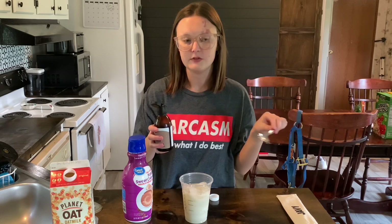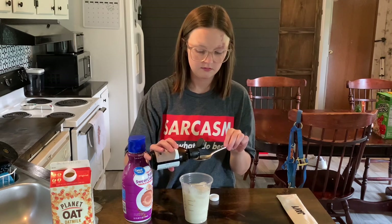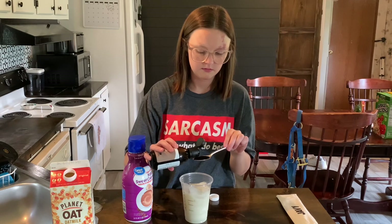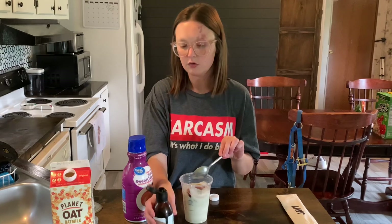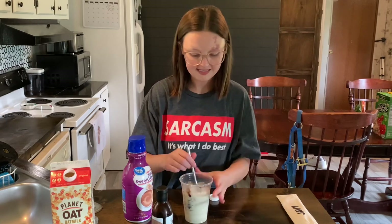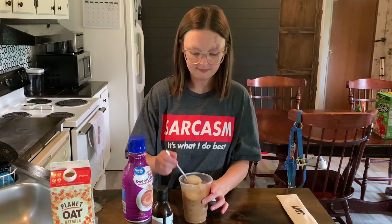Then I'm going to take my Javi Coffee and do one teaspoon. I would do two teaspoons, but last time it was way too much mocha flavor, so I'm just going to do one. Do y'all see how easy that is to pour? So easy — it doesn't make a mess or anything. Then I'm just going to mix it up.